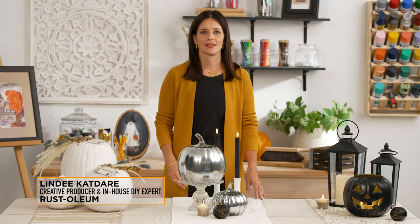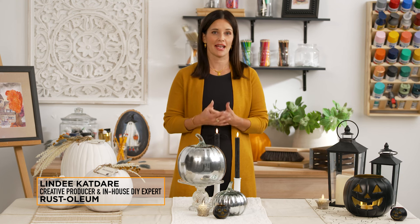Hi, I'm Lindy Cadre. I work in the production studio at Rustoleum and I'm often challenged with the task of using Rustoleum products in a relevant way that's also creative and flexible with different style options.